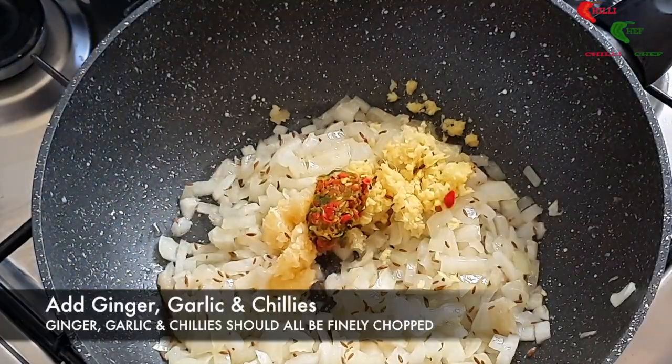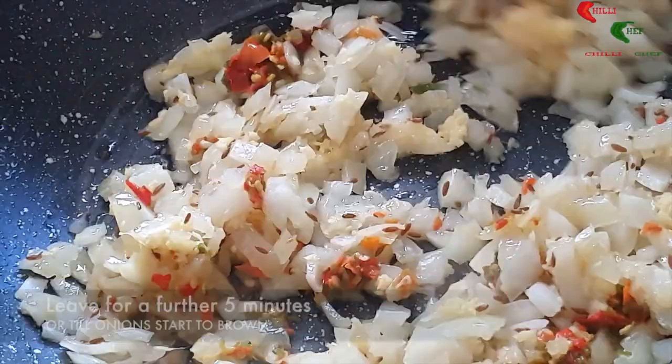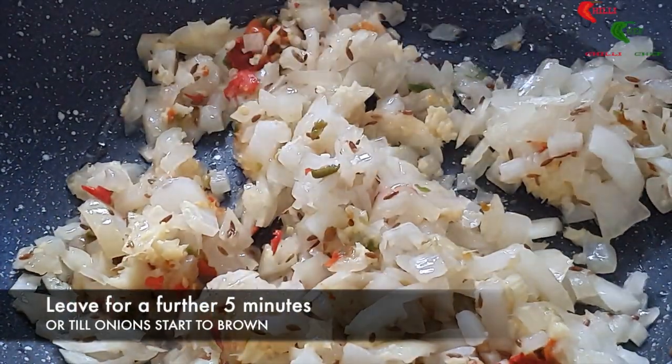Add the finely chopped ginger, garlic and chillies to the pan. Leave on for a further five minutes or until the onions start to brown.